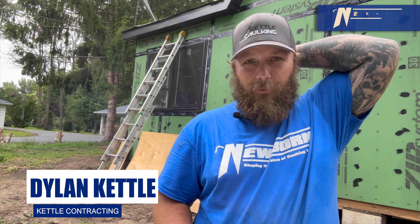Hey everybody, it's Dylan with Newborn Brothers. So today we're going to be caulking some gutters. You can see here the area that I'll be doing it on, and today I'm going to be using the 720 DT.